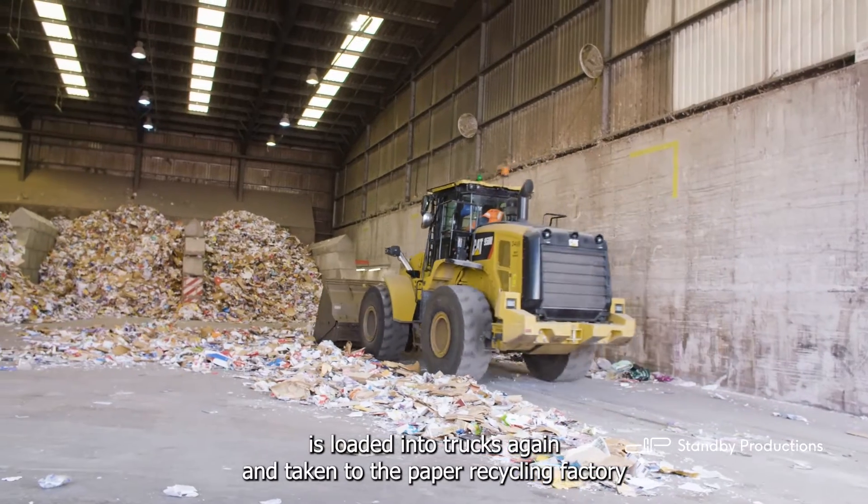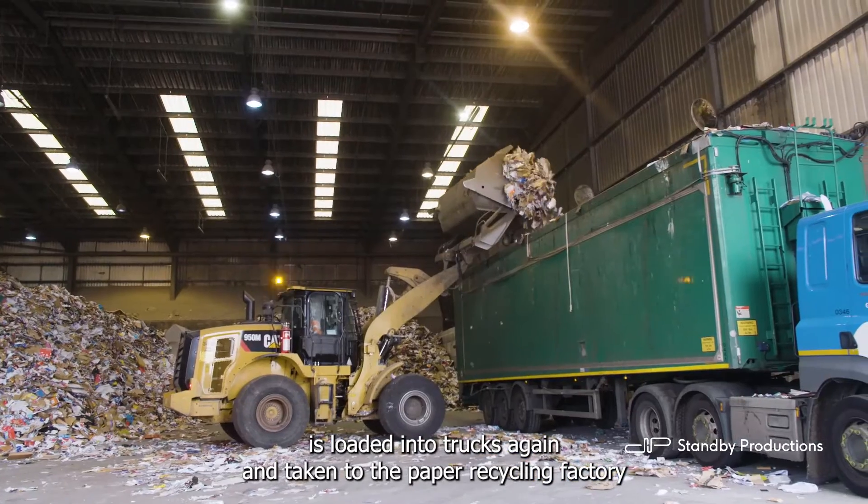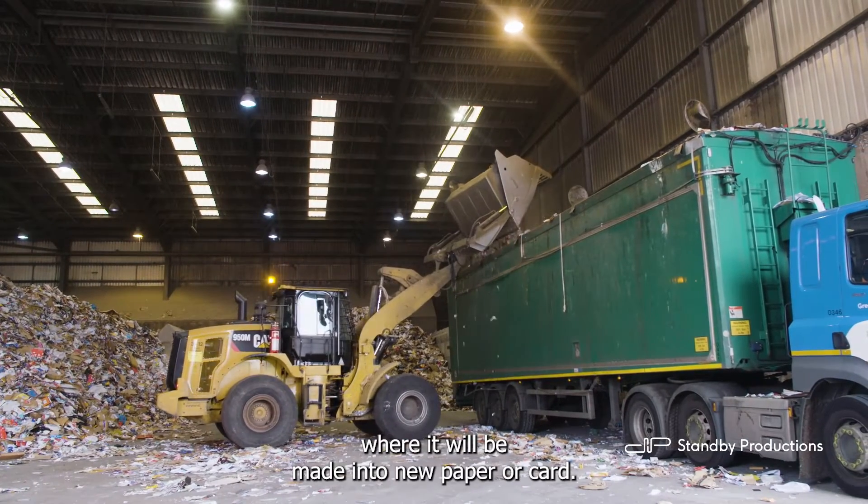Then, the paper and card is loaded into trucks again and taken to the paper recycling factory, where it will be made into new paper or card.